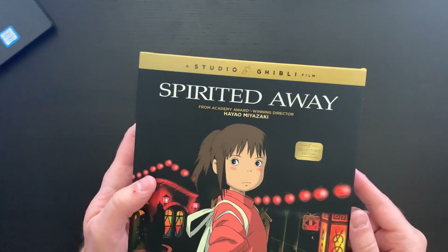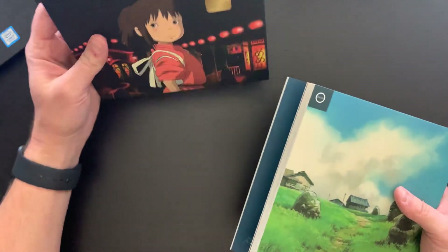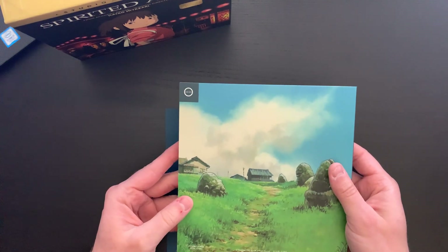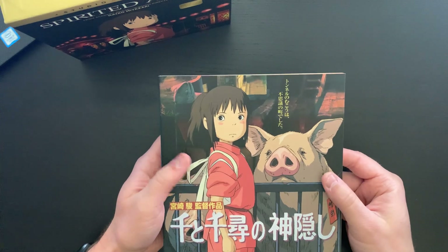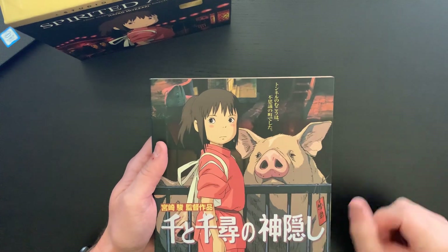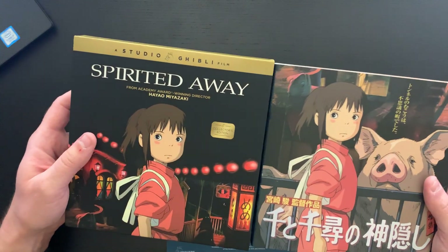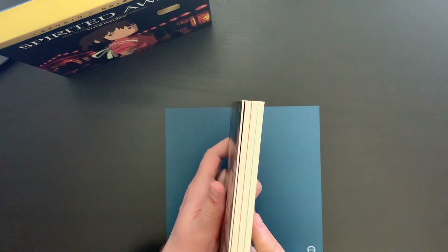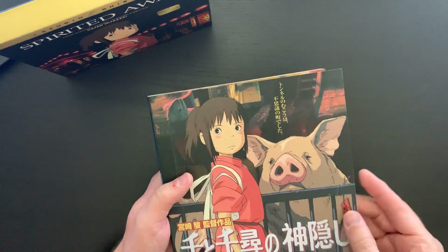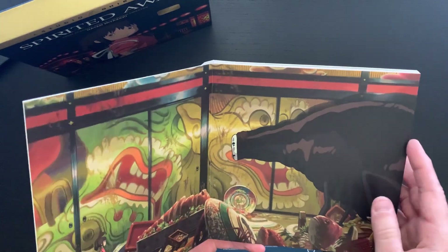You have the collector's edition Studio Ghibli gold seal there, and then you pull this out and set the box aside. Immediately we get some of the beautiful artwork from the film, which is really neat — and this is consistent with the other sets as well. You get the Japanese type on the cover, so just to compare the fronts, you get the American version and then the Japanese version, which is really neat. These are really thick, cardboard-like pages, and when you open this up you get a nice spread.